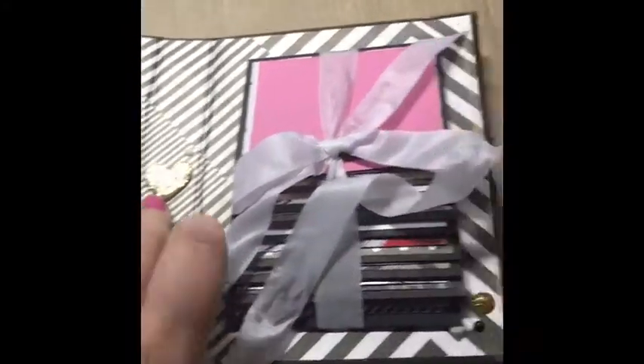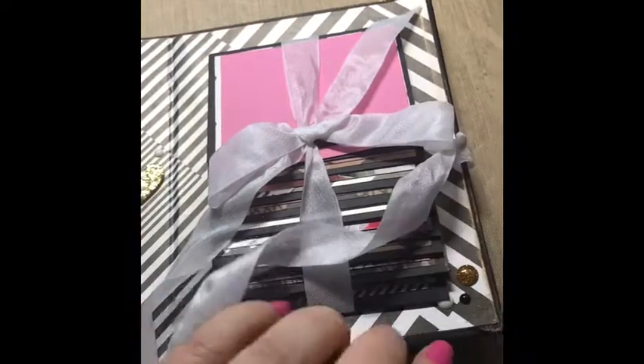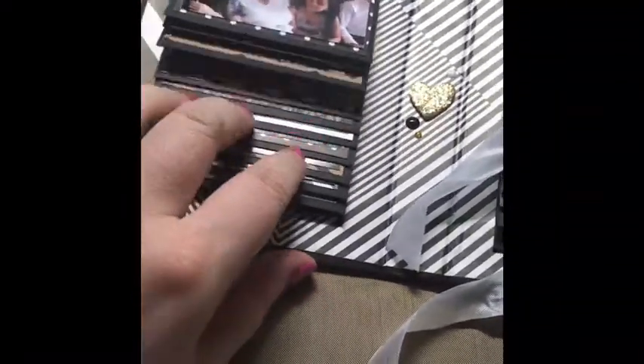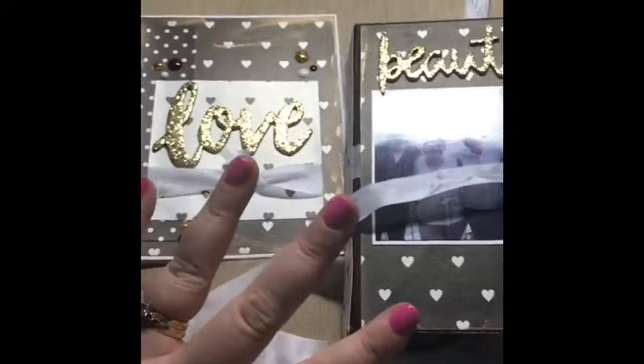Just photos of out to dinner and various things that we did while we were there. I just put some embellishments in the spine, and same again — I won't go through all the photos, but this is just an idea of what I did. Just some enamel dots on there, and just a really plain album. It's a really quick gift — I like to do things like this so people actually have some photos printed, which we don't always do these days. So that was the waterfall mini album and card that I made for my brother. Thanks for stopping by.